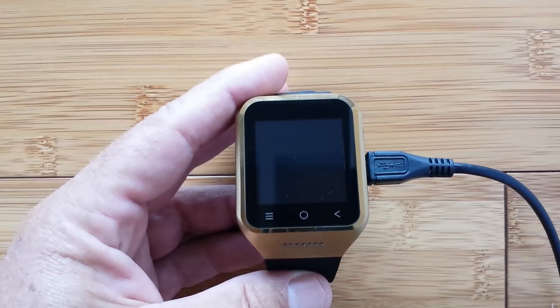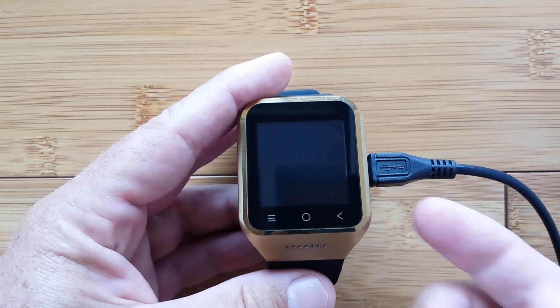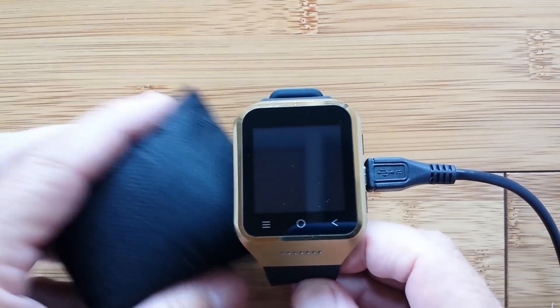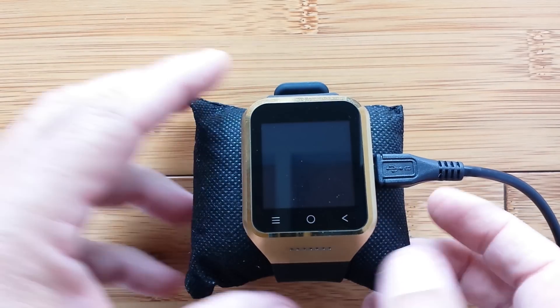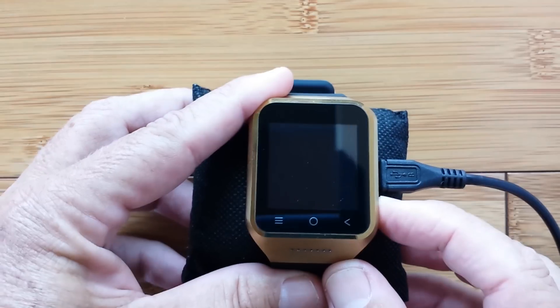Right now we're going to fire it up. You remember the first time you turned on your watch or your cell phone? Before you started, you probably got everything ready, stuck it in a nice little pillow, got it angled just right, and then you pushed and held.